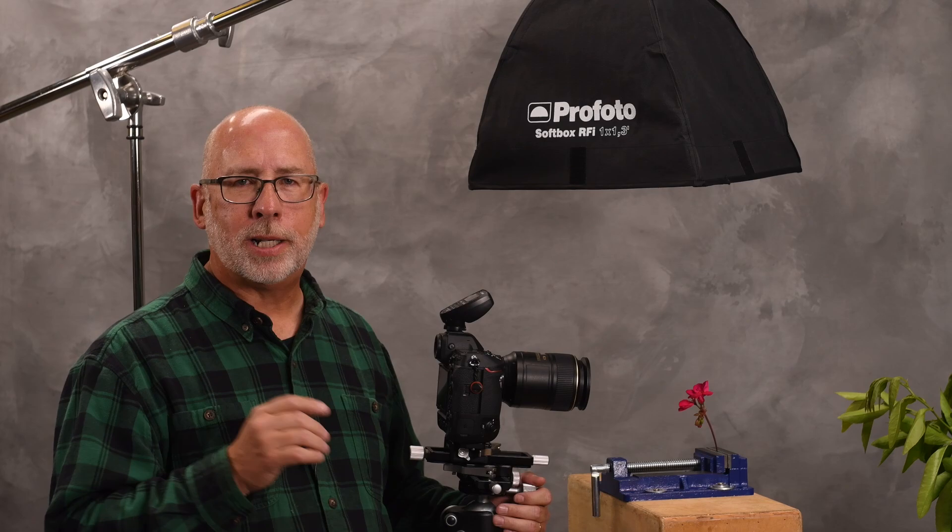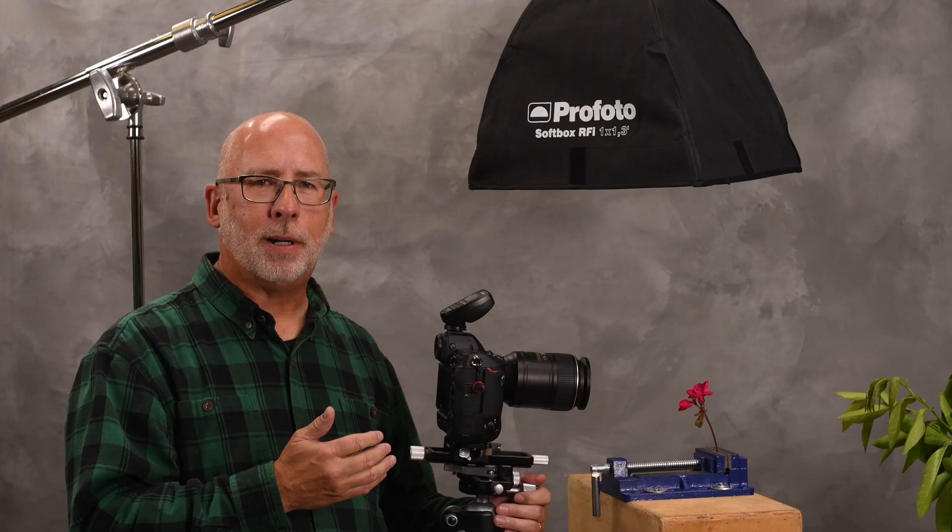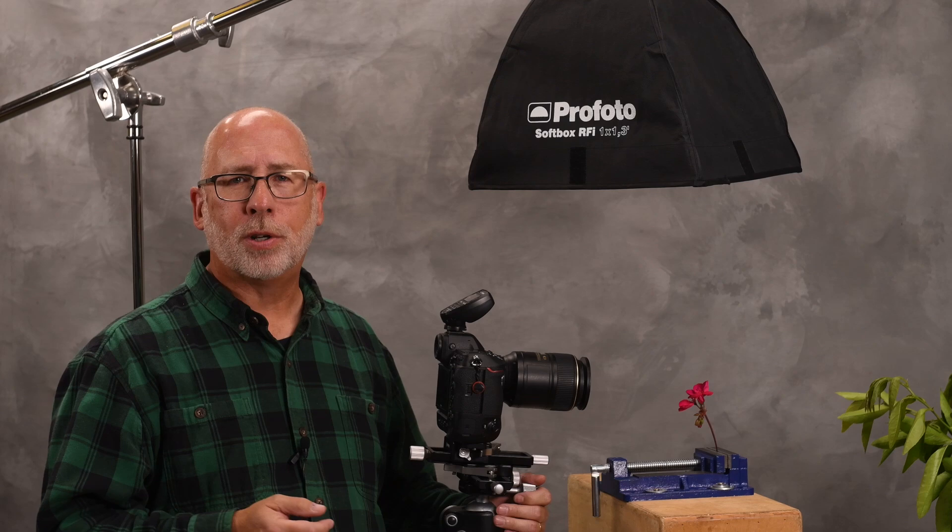Since focus stacking begins in the camera, I'll set up the Z9 to properly get my focus stacks accurate. I like to use electronic flash with my close-up images, and you can achieve similar results with some of the new LED continuous lights or even available light. To make your exploration of focus stacking easier, start with a stable subject — not a plant moving in the breeze or a fast-moving insect. I suggest starting with a controlled environment, like taking a flower inside where you don't have any movement of air. I'm using the Nikon Z9 with a 105 micro lens and an FT-Z2 adapter. I've found that focus stacking works just fine with older lenses and the adapter.